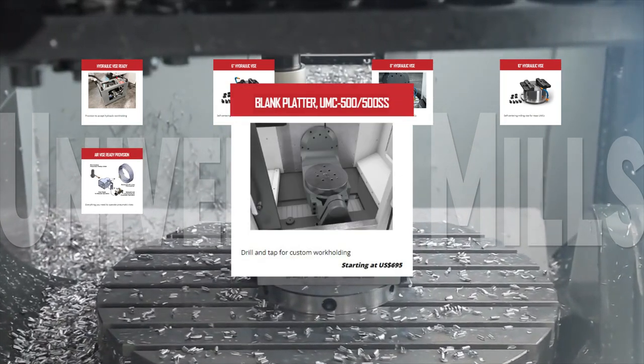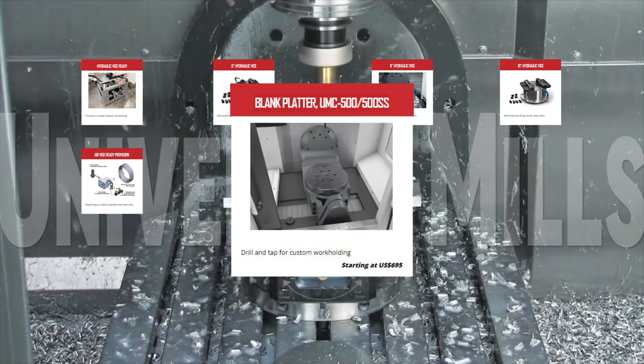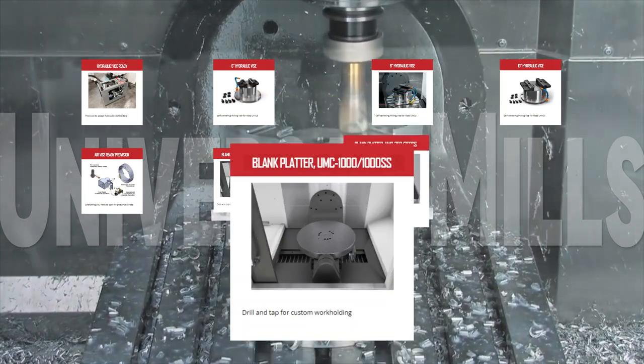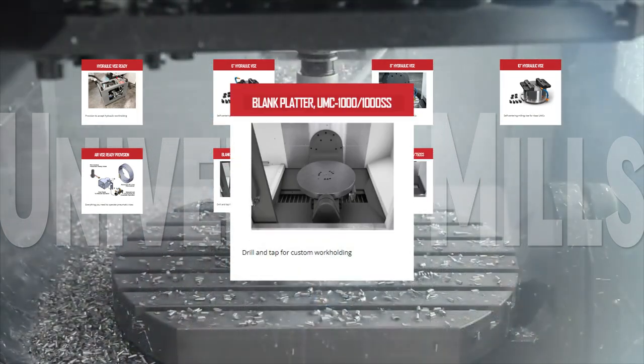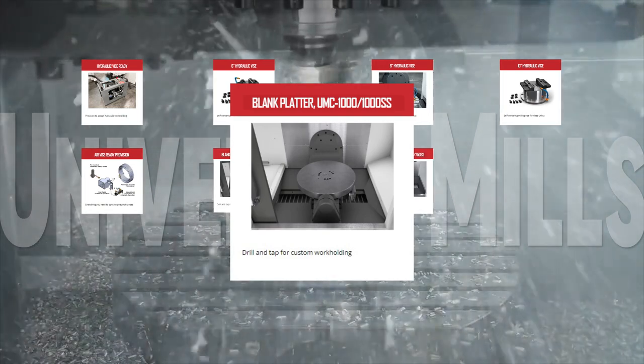A blank platter, devoid of T-slots, is available for the UMC 500 and 500 SS, for the UMC 750 and 750 SS, and the UMC 1000 and 1000 SS. Drill and tap them as you need, and then fix your parts exactly the way you need them.